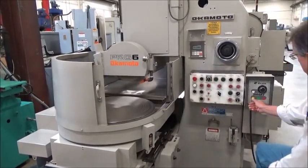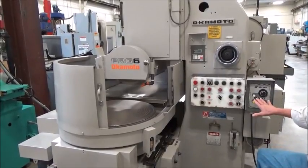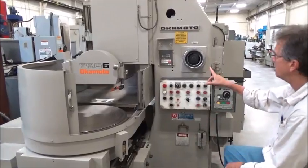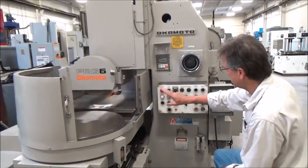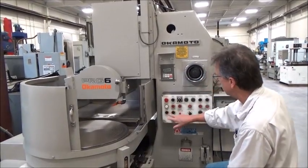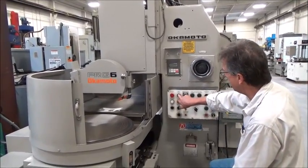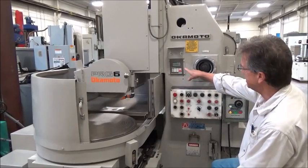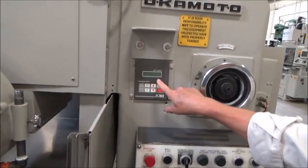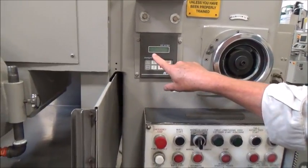I'm just going to leave it on residual — that makes the control happy for running the spindle. Before we do the table, let's do the wheel. For wheel start, we need power on and hydraulics. When I bring wheel start on, it actually brings up the AC tech, which you'll see is booting right now — it takes a few seconds and just stays on all the time. It's on stop right now.